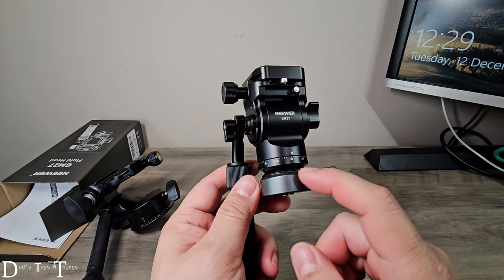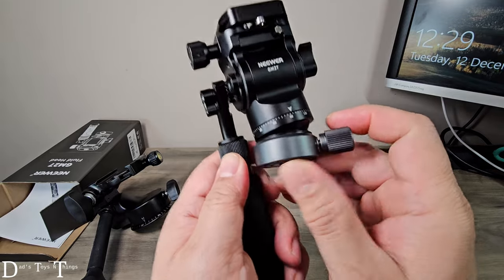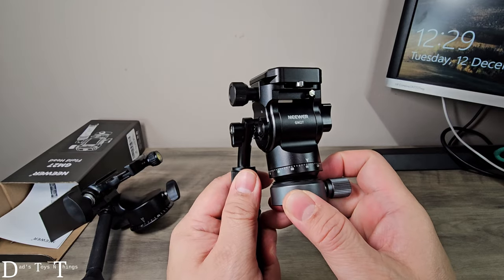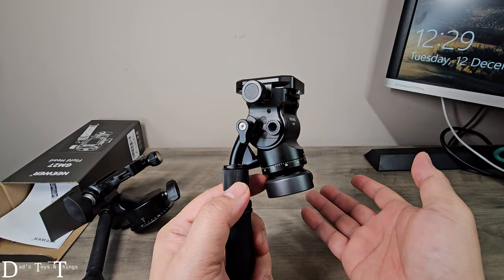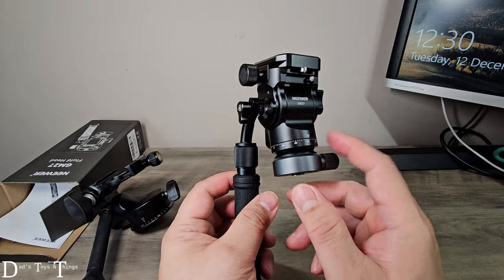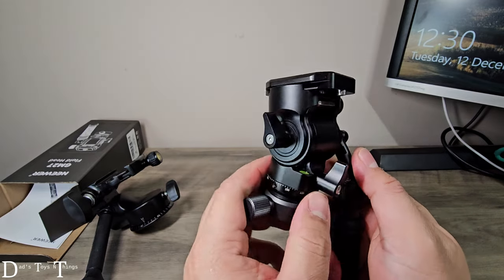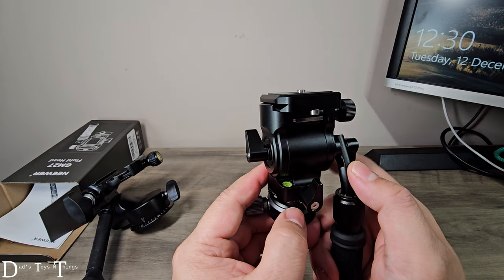So this is the base and it's got a ball in here. What does that do? If I loosen it, I can actually change the angle of the fluid head. So I don't have to mess around with my tripod — if I'm on an unlevel floor I don't have to change the height of each leg just to level it out, I can do it right here on my camera. And there's actually a bubble level here. You can see it — it's so small, but you could use it at some point.